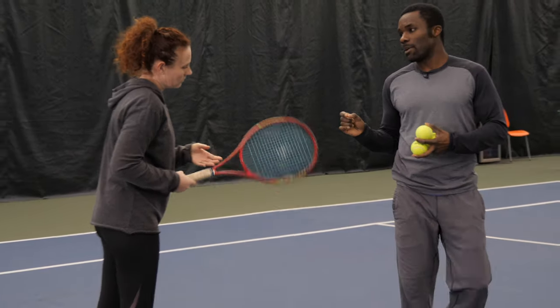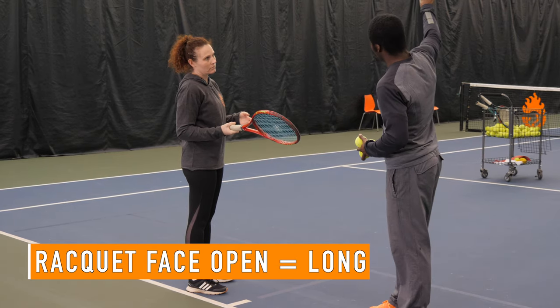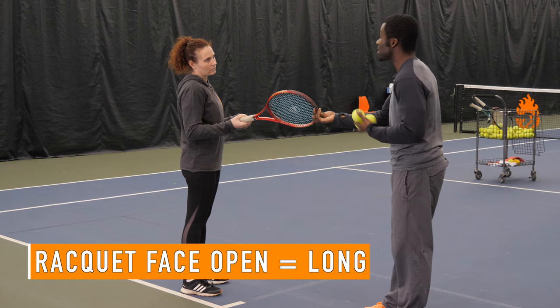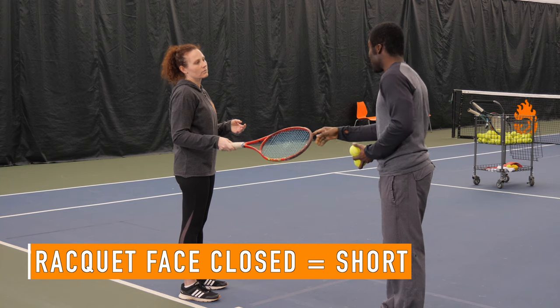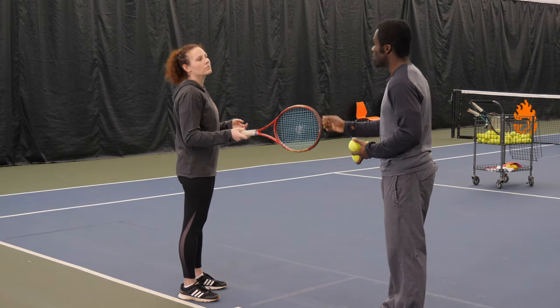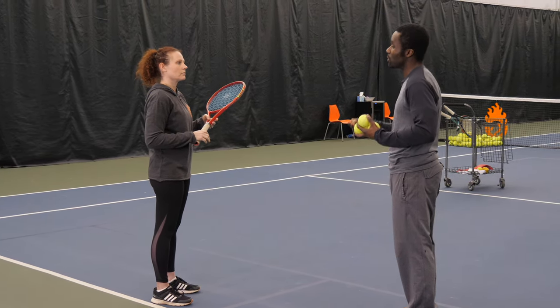The thing you want to understand about racket face is when your racket face is open, it's going to take the ball long — because having the strings looking that direction is going to take the ball that way. If your racket face is closed, it's going to take the ball down to the ground. What we want to do is find the middle ground.